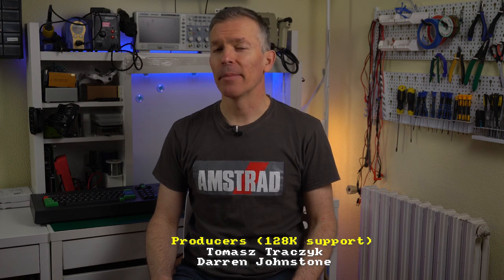Hello and welcome back to Noel's RetroLab. When I make a repair video, I usually focus on the ones that have some interesting twists or takeaways. But for every interesting repair, there are usually like 10 straightforward ones that are not worthy of a whole video by themselves. But to show that it's still important to check all the basics, today I'm going to do something a bit different.